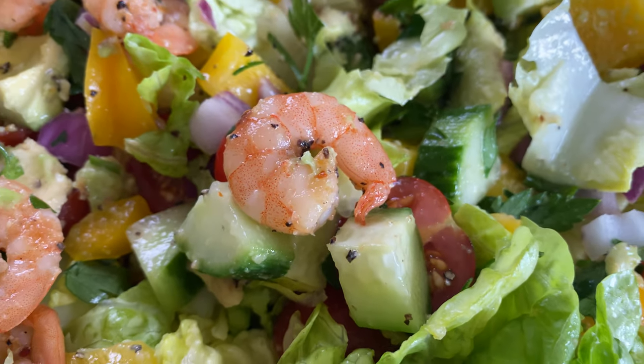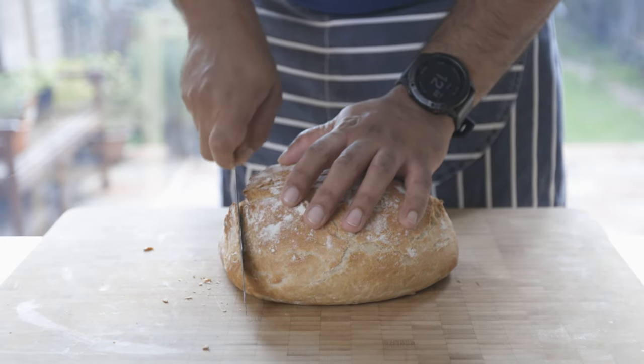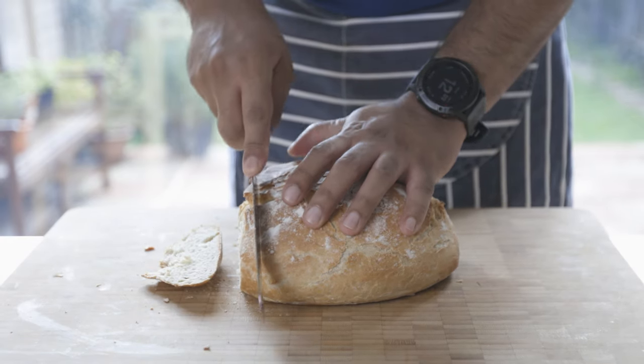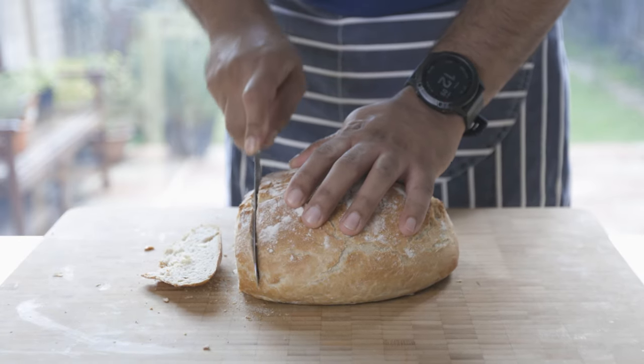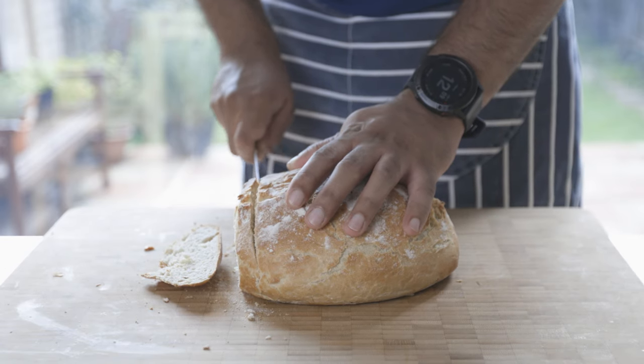This salad is perfect as is, but it can be accompanied with a humble couple of slices of bread. Here I used a simple white bloomer which I made just a little while ago. It's got a great crunchy crust with a spongy middle, which is perfect for what I'm going to do next.